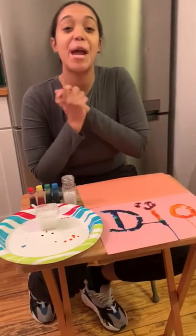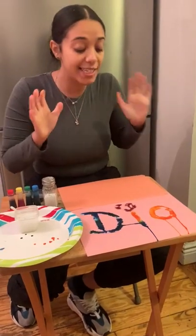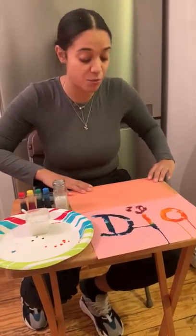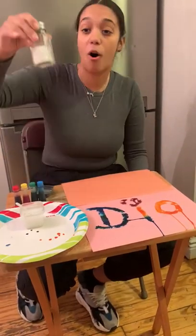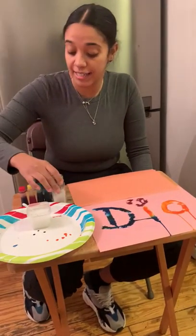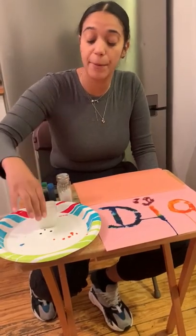Hi friends! So today we're gonna do salt painting. All you really need is a paper or somewhere that you want to do your art — your salt painting. We need some salt, we're gonna need food coloring, and the most important thing: some glue.